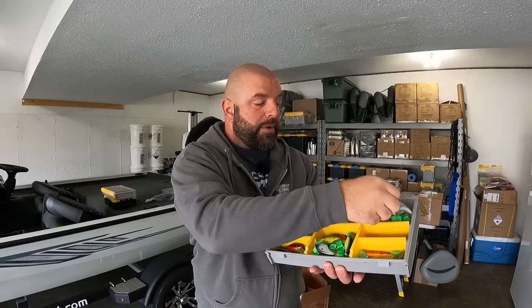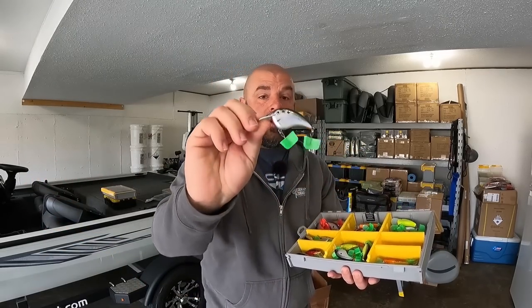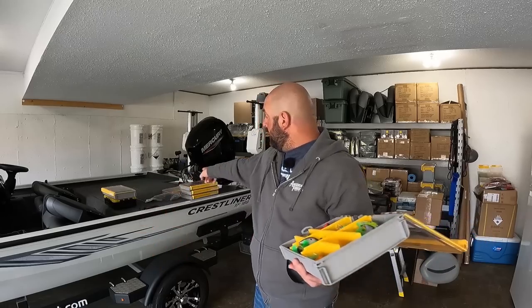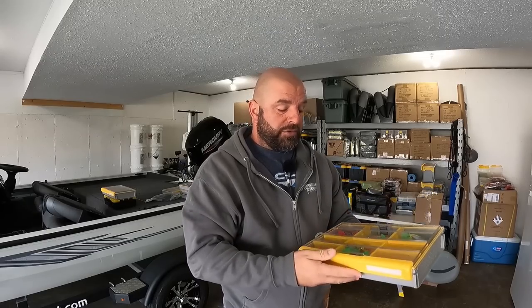With the hook bonnets on, your baits are not tangling, and the hooks won't scratch up your baits during transit while everything's moving around in the box. I can grab any one bait without disturbing the others. All my hard baits have hook bonnets on them. I've made up jerkbait boxes, flat side boxes, lipless boxes, bladed jig boxes, and a terminal box. The next one I want to make up is a jig box and then I'll be pretty good for the beginning of the season.